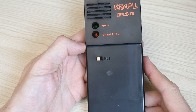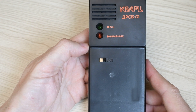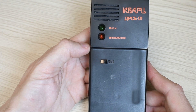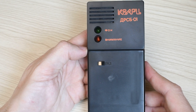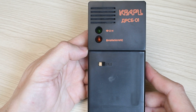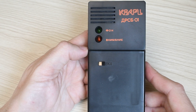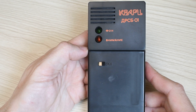We install the batteries and turn on the device. We immediately hear quite loud, clear clicks and see flashes of the green LED. The sound here is simply excellent — this is not electronics synthesizing sound; these are real pulses from the gas-discharge counter. They sound even better than the DP5. The click frequency corresponds to normal background radiation.